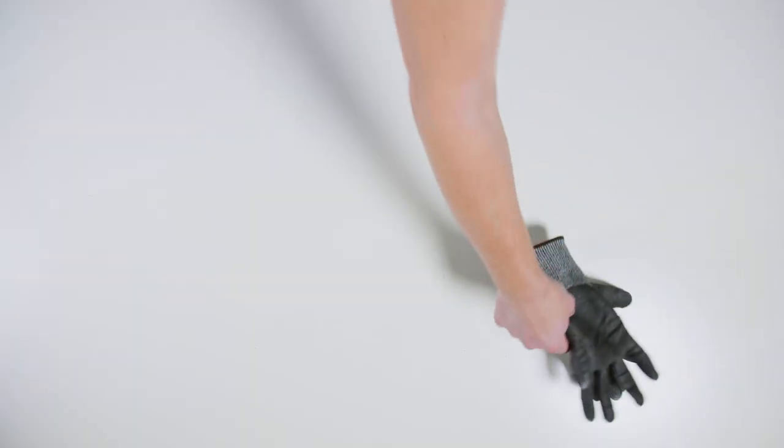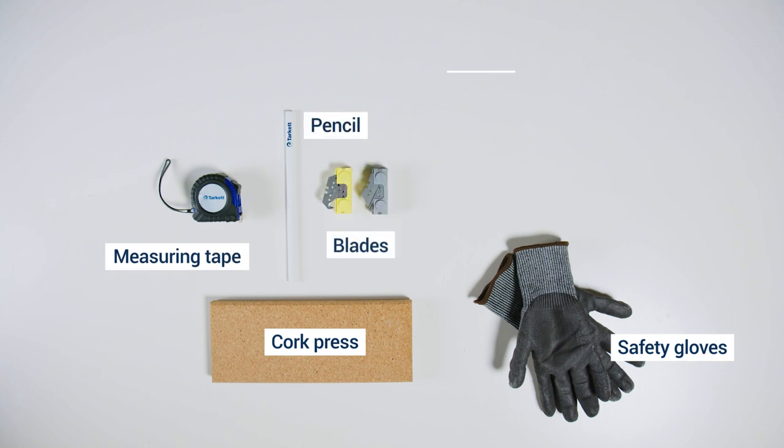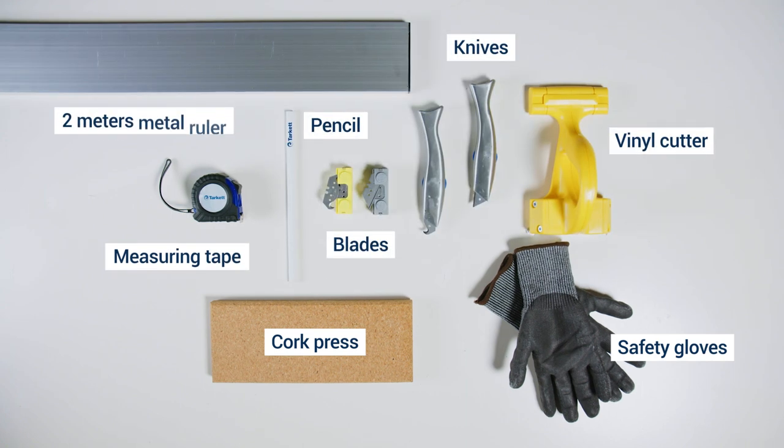I'm so excited, but I must say I am not a DIY expert at all. Don't worry. We will go step by step and you will see it's not so hard. Today, we are going to need safety gloves, a cork press, measuring tape, pencil, blades and knives, vinyl cutter, and finally a two-meter metal ruler. Okay, so we have everything now. I guess we can start. Let's go.